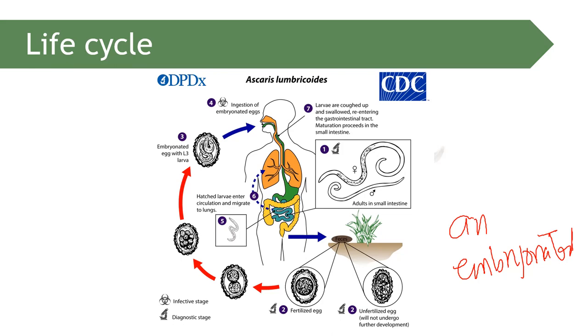The larval form develops into the adult, which can migrate into the heart and lungs. If an insufficient dose of deworming drug is given, Ascaris lumbricoides may become agitated and exit through any body opening — the mouth, nose, ears, eyes, rectum, or even the vagina in females — because Ascaris lumbricoides is capable of migration.